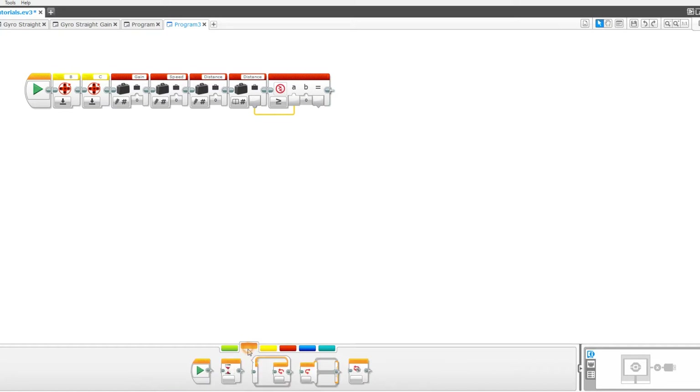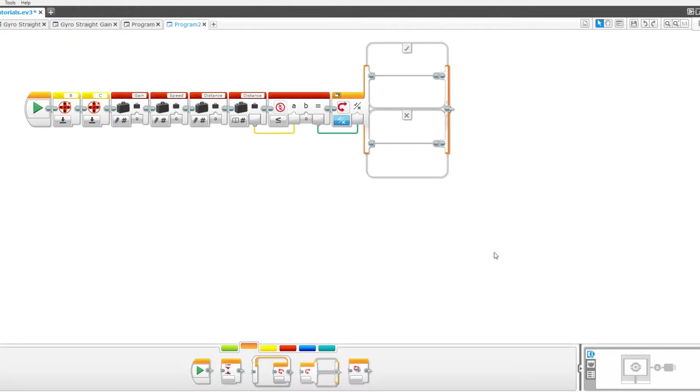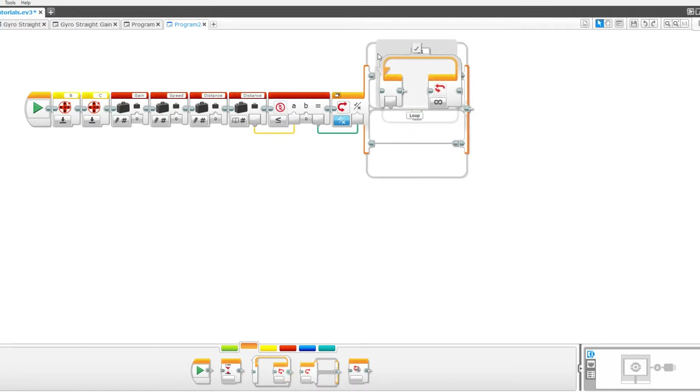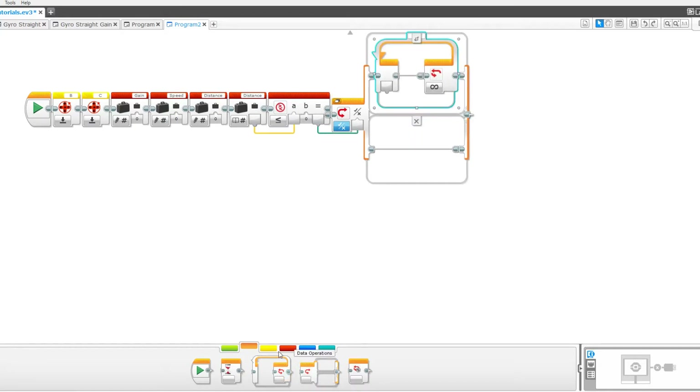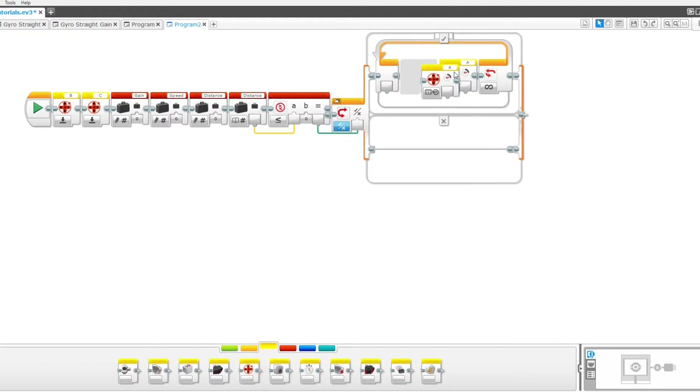Now drag out a switch block. Set it to logic and pull in the result to the port. Now take out a loop block, and pull in two motor rotation sensor blocks.